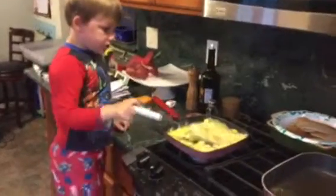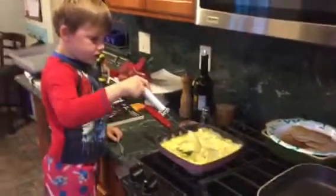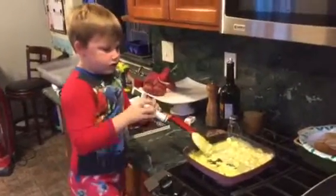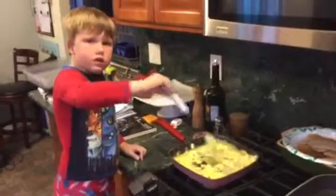Now it's all on the sides. I want you to stir around the sides and get it back into the middle. Do they look like normal scrambled eggs? Yeah. You're a cooker!